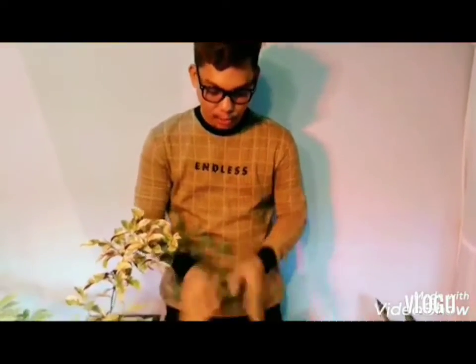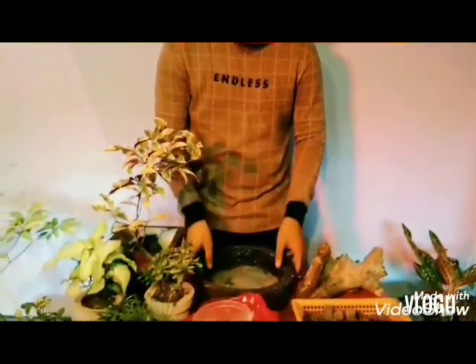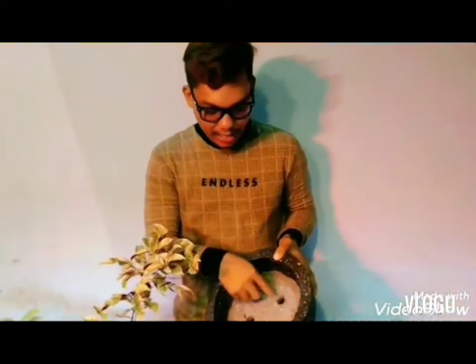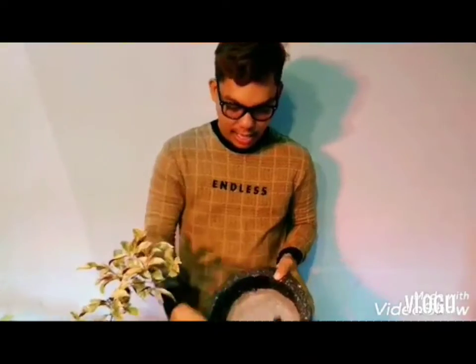Ibig sabihin, hindi masyadong malalim na mga pad. Yan po yung gagamitin natin. Circle po itong napili ko. Siyempre, may drainage hole po tayo para hindi po malata yung ating pananim.